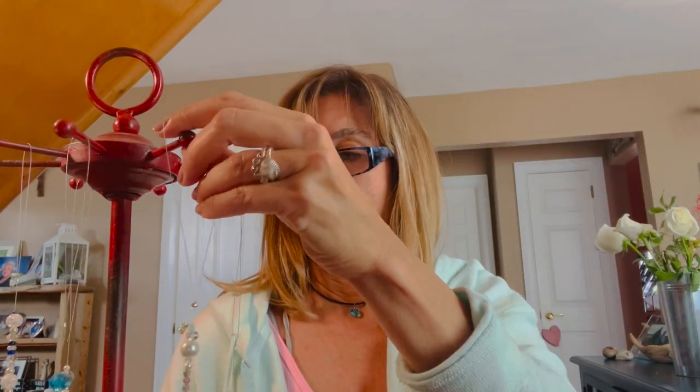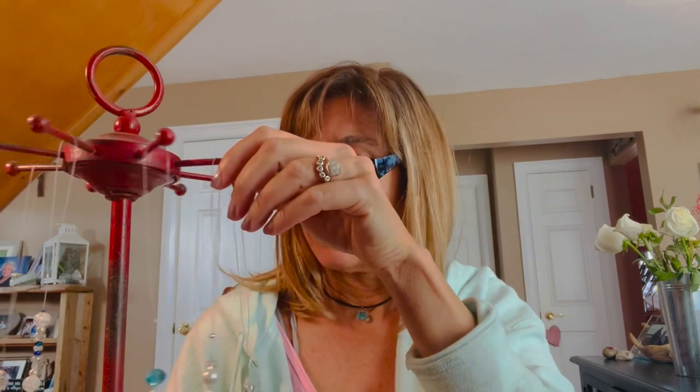This one has a glass mermaid tail, but there are so many designs you can do. I sell them in my Etsy shop and people just love them. The basic tools you're going to need are a crimping tool, flat nose pliers — you don't absolutely have to have these, they're just for a little reinforcement — and of course a wire cutter. We're going to use various glass beads, charms, and whatnot, and it all goes on a stringing bead wire. You can buy the kit of everything you need to make this.